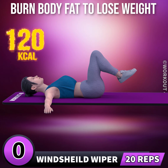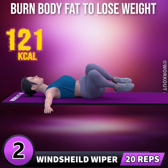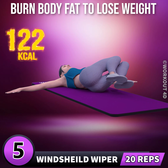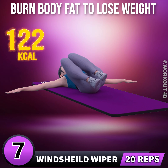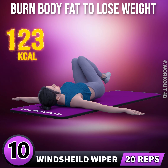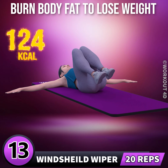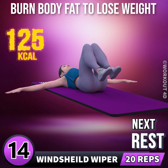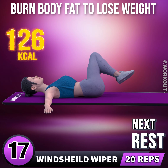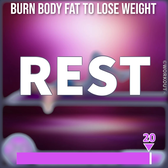Windshield wiper in 3, 2, 1, go. 1, 2, 3, 4, 5, 6, 7, 8, 9, 10, 11, 12, 13, 14, 15, 16, 17, 18, 19, 20. Rest time.